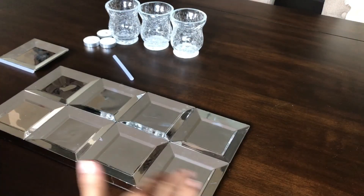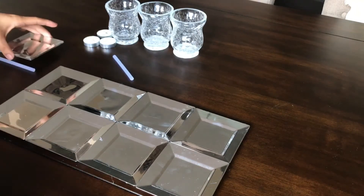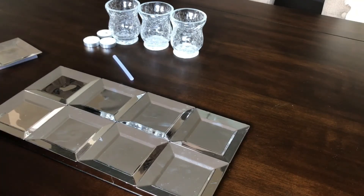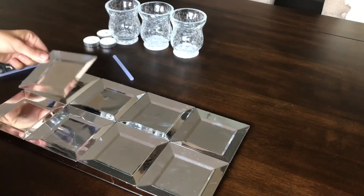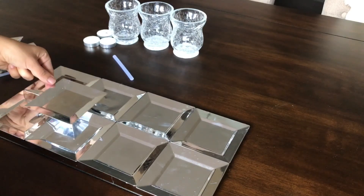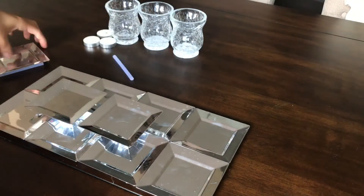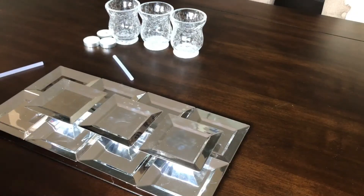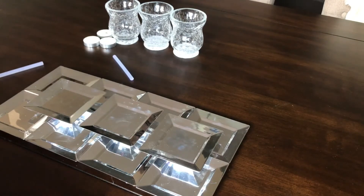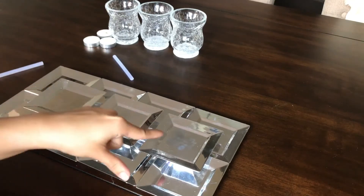Once you're done, you can make it bigger or you can make it smaller — it's all your preference. What you're going to do is get the remaining plates — I'm going to be using three — and in the middle of the row of four, you're going to put one layer on top of the other just like that. Since I made a row of four on the bottom, I'm going to do a row of three at the top.